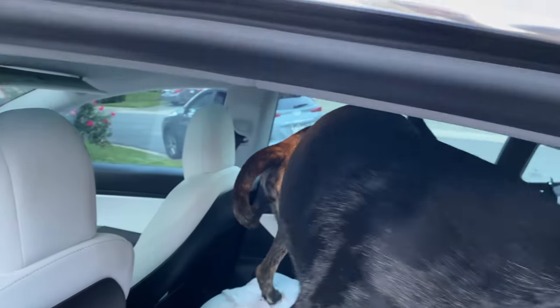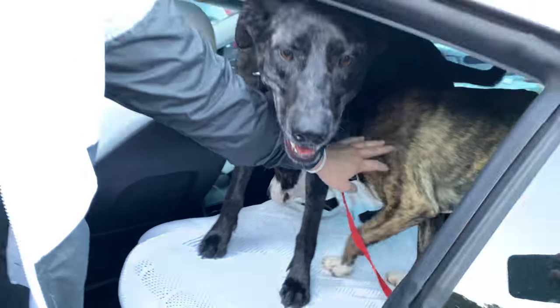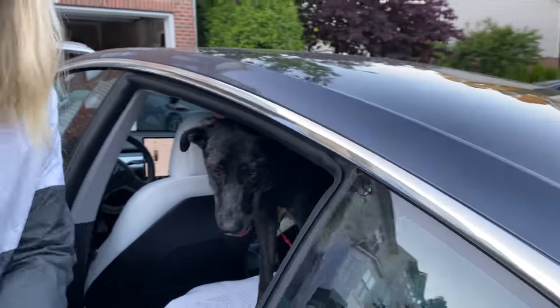Everyone knows you, Blue. We've got to say hi to Harlow. There you are! He's such a sweet boy — we've got to find him a good home. If you're looking for a dog, Harlow is awesome.